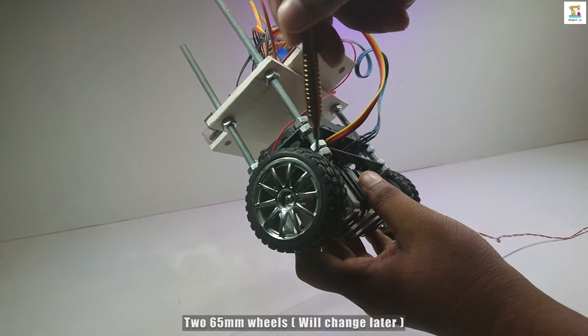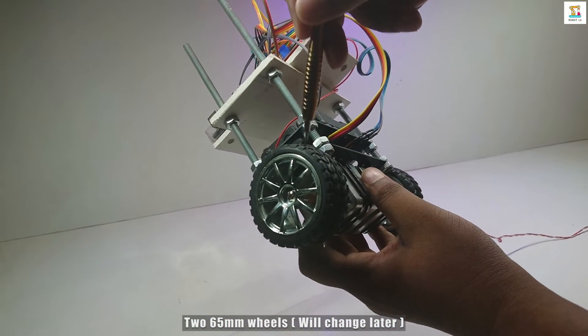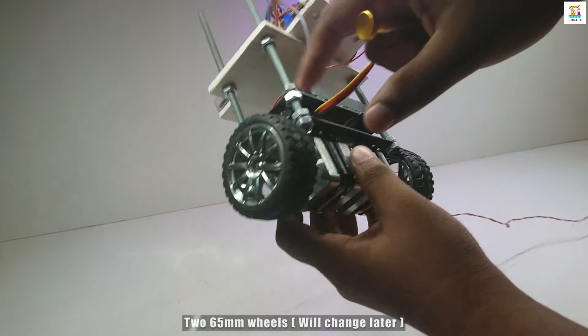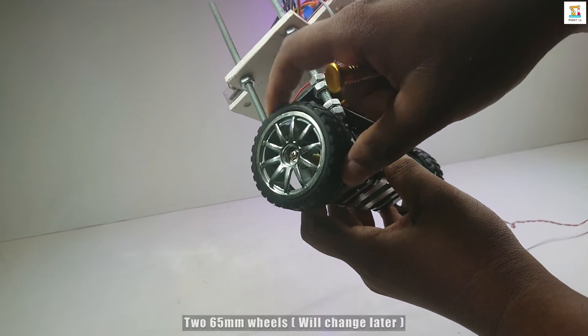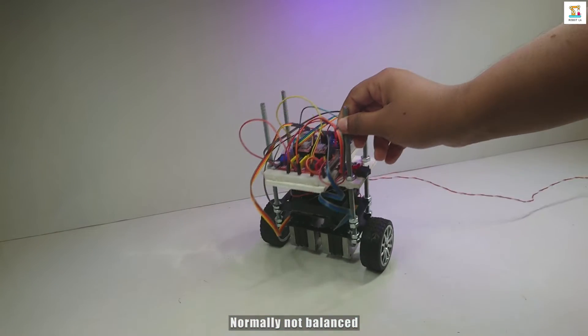I will use the wheel of 20.5mm. Normally you have to balance.